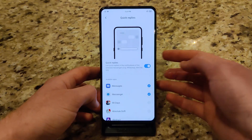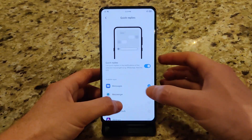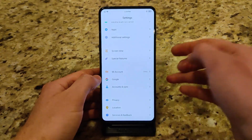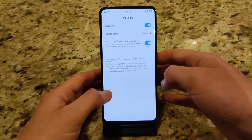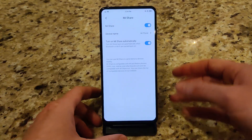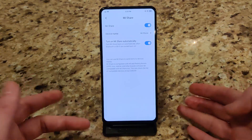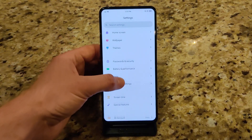In MIUI 11, we have a new quick replies option — when you receive a notification, you can respond using quick reply, and you can turn that on and off on an app-by-app basis, though I haven't been able to get it to work at all. There are other features that may not be in this EU ROM. For example, there's a new feature called MiShare, which is compatible on Xiaomi, Redmi, Oppo, Vivo, Realme, and maybe some other brands. MiShare allows you to easily transfer files, apps, and videos to another device — kind of like AirDrop over Bluetooth, really seamless. Unfortunately, I don't have the ability to test that at this moment.